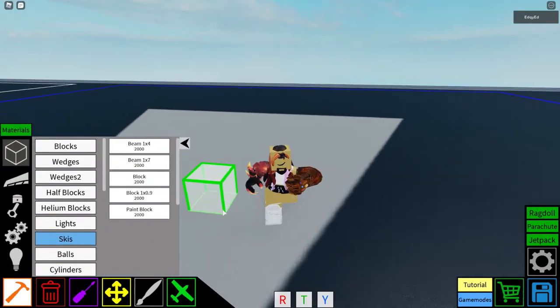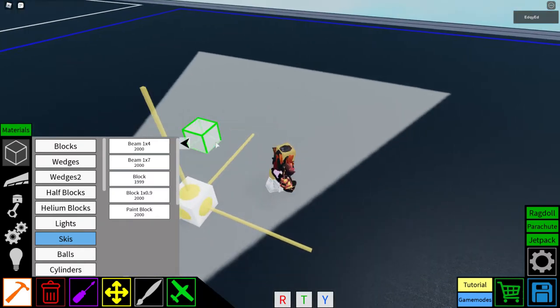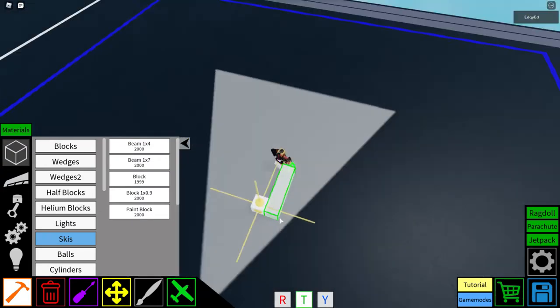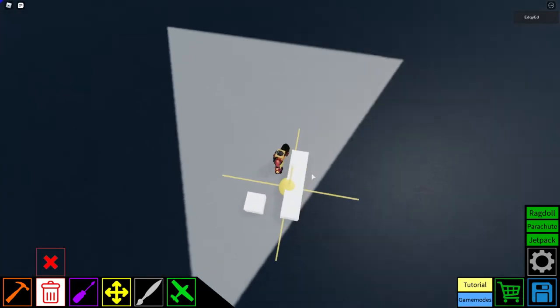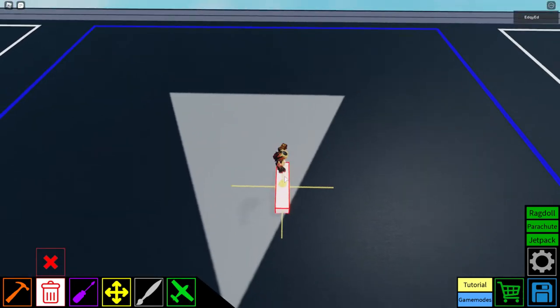The basic block — nothing special about it, it's just a block you can use anywhere. The beam 1x4 is just a longer block; it can save you space and block count.